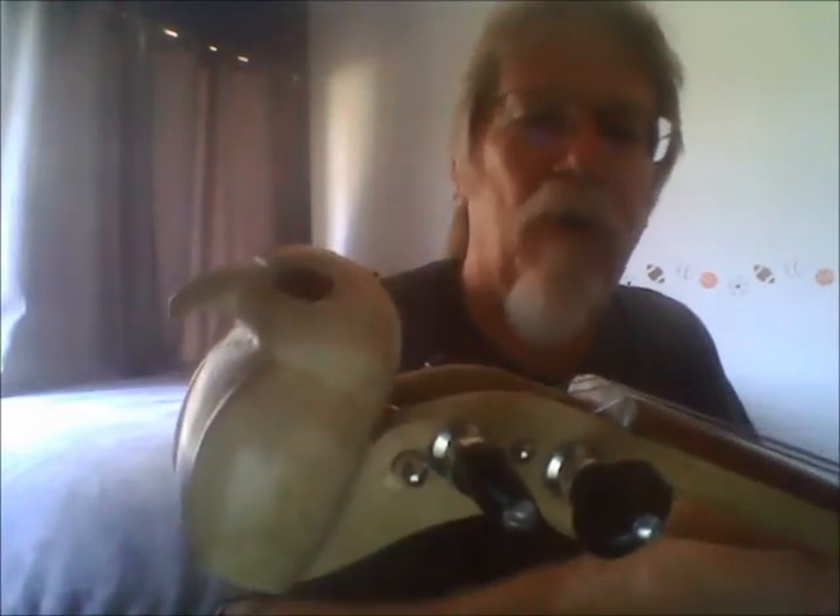Instead of the normal scroll work that you see on the end of a fiddle or violin, I decided to carve a falcon head. And I used a eucalyptus inlay for the eyes. I guess it makes him look angry — music's supposed to be angry.